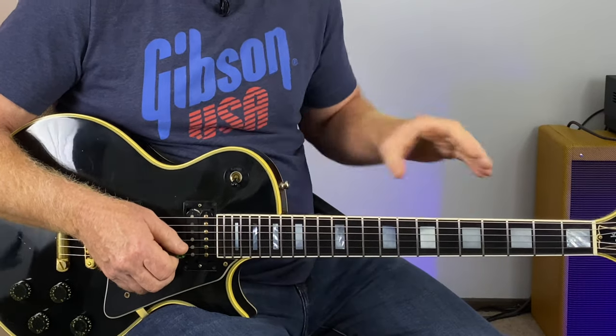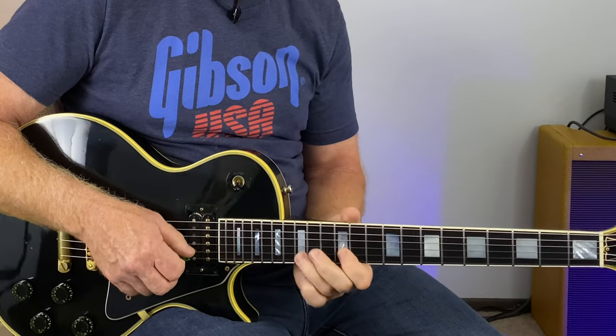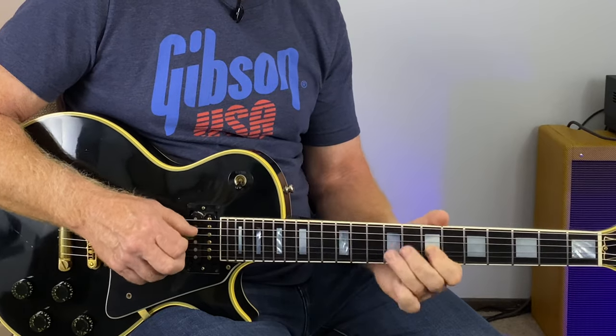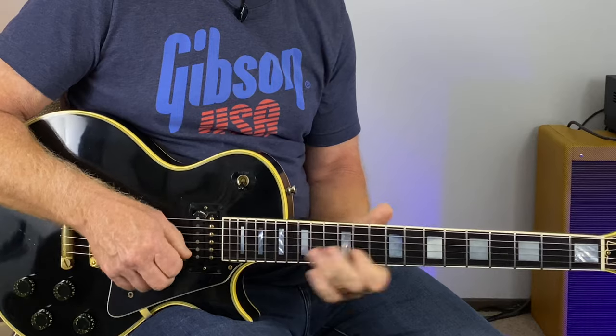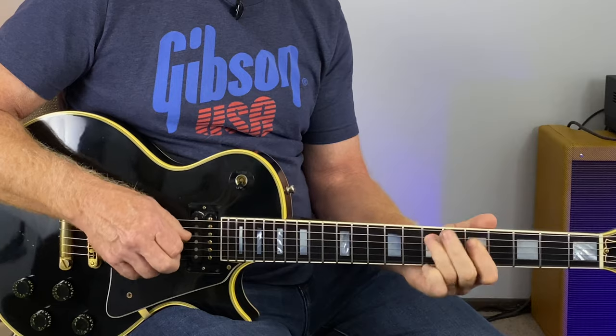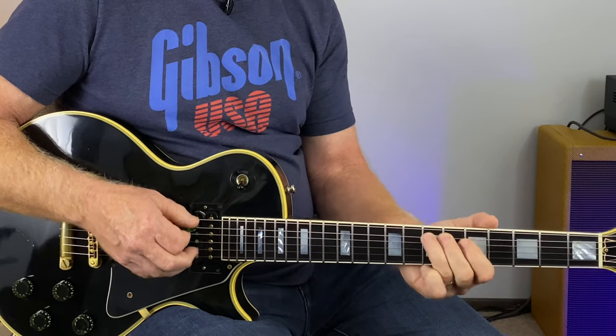Just like you climbed up, you can climb back down. This slide technique will work in any key — I just chose the E minor pentatonic scale for these examples today.